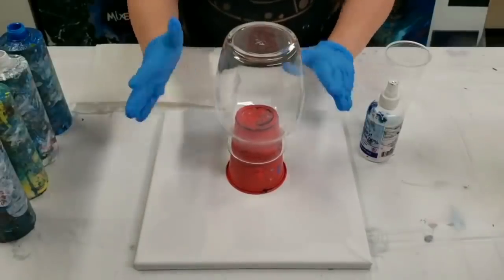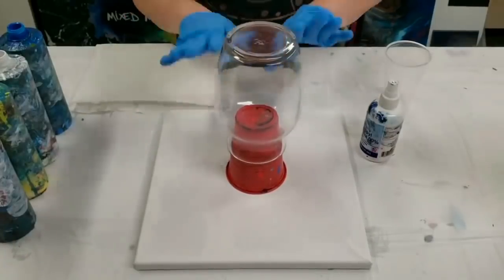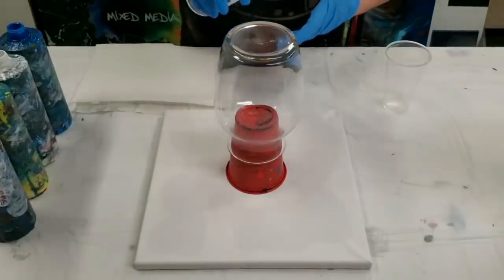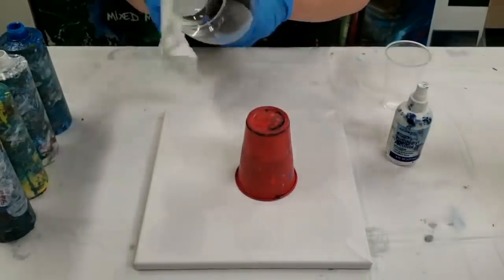Hey guys, Mixed Media Girl here. So today we're going to do an acrylic pour on a vase. The most commonly asked question is how I prep. First of all, all I do to the glass is clean it with alcohol, and that's just to get any dust or fingerprints off.